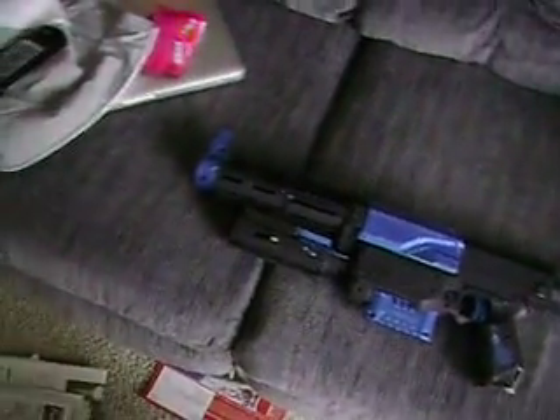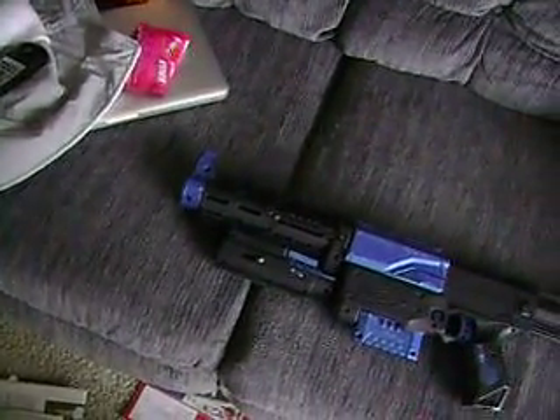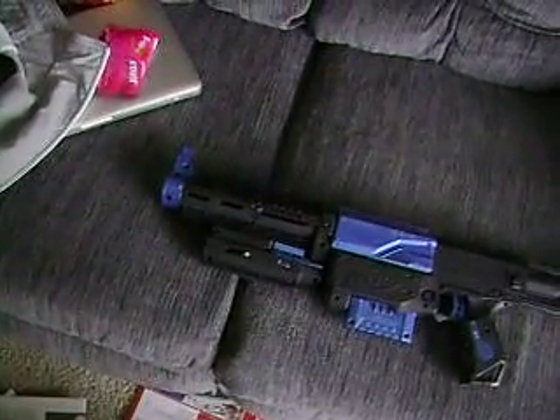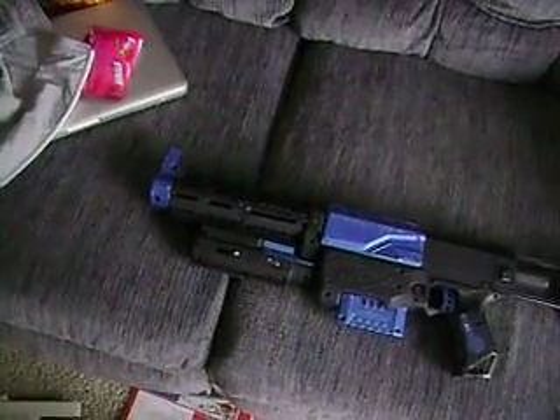I bought a Lux 3 to put in the barrel so when you shoot, you get a blue light. Unfortunately, the Lux is a little big to stick in the barrel, so I've got to modify that still. Hopefully that will be coming up within the next two weeks or so.